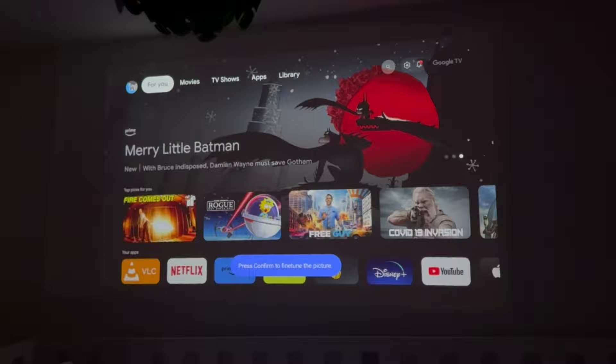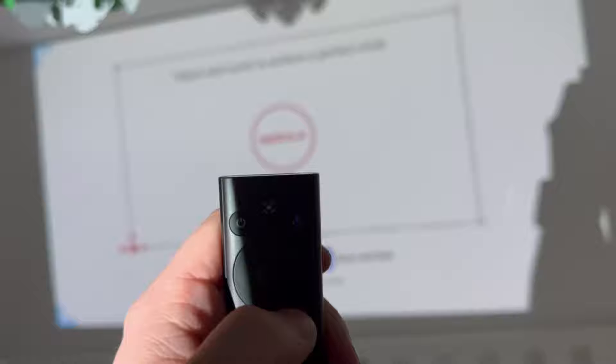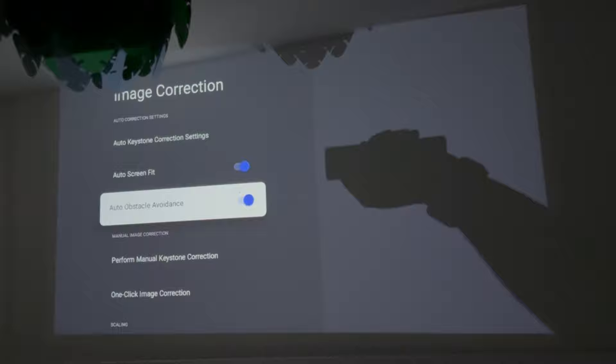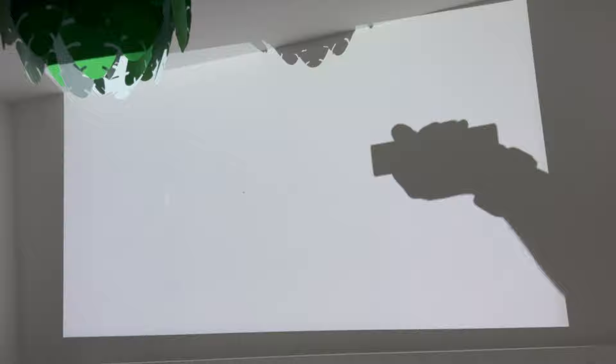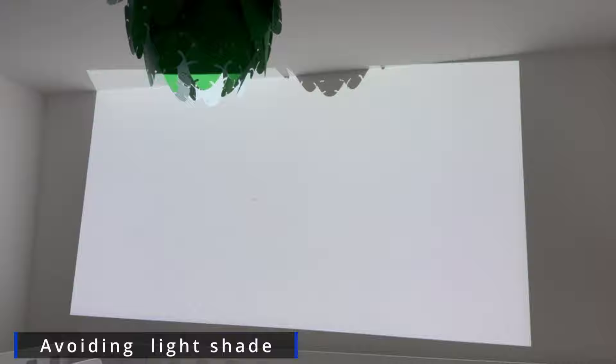Straight out of the box both projectors have all of the automatic settings turned on and I'm not really sure why you'd actually turn them off, but if you do prefer doing the old school keystoning methods where you manually position the cursors and manually position your screen sizes and focus, then you can turn these features off. Another really cool feature is the ability to try and avoid an obstacle — if there's anything sat directly in front of it or just to the side, it'll project the image around the obstacle, making a smaller screen off to one side so it totally misses whatever is in the way.